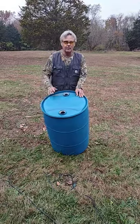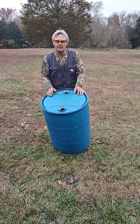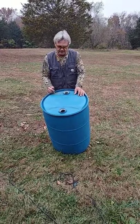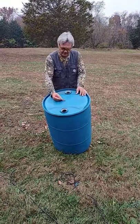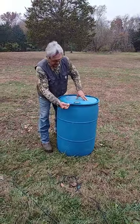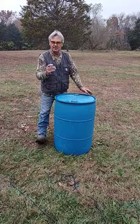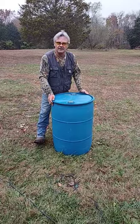Welcome back guys. I'm out making some flower planters out of these 55 gallon plastic drums and I wanted to show you how easy it is to split one of these in two. Now there's already a seam line here on the top, so I'm going to take right down the side with a Sharpie and mark the seam line down each side so it's easier for me to see when I saw this thing in two.